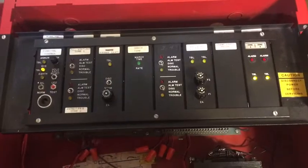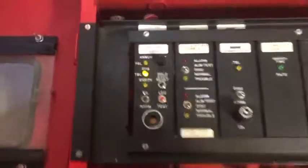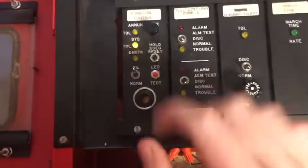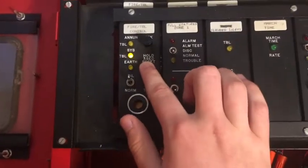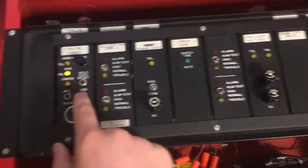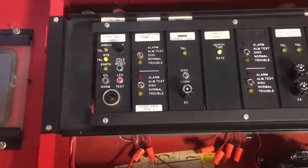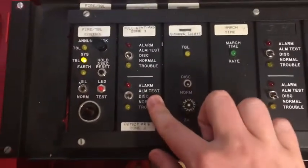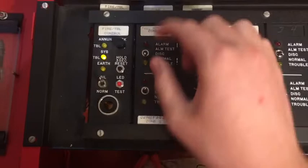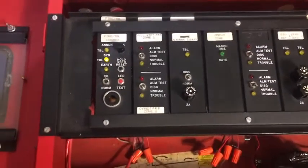I've opened up the panel and we can take a look at all the cards. Starting on the far left, we have the main system control card — it's got all your functions like acknowledge, reset, LED test, and the trouble sounder. Right here is the first zone card; it's got two zones on it with disconnect switches, and if you flip them all the way up you would get an alarm.